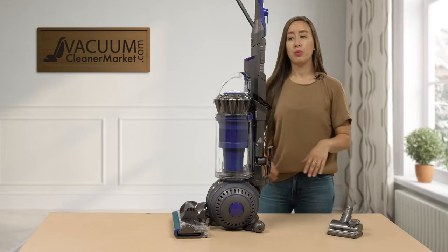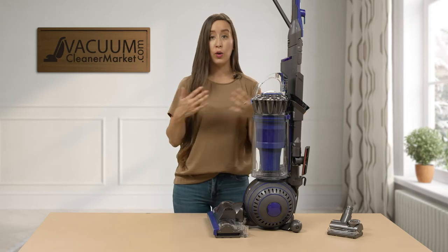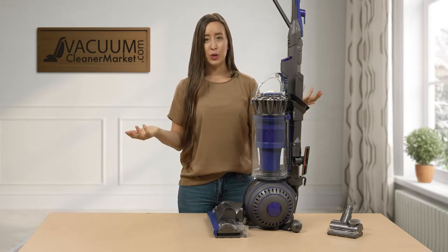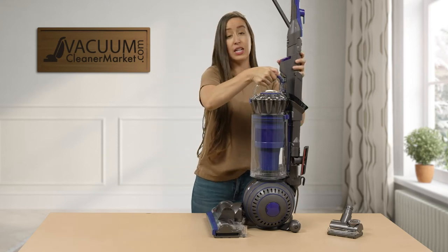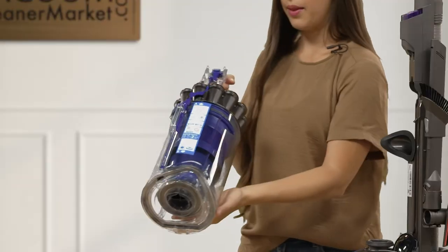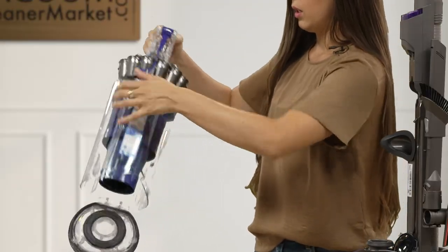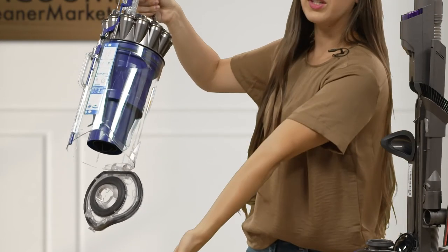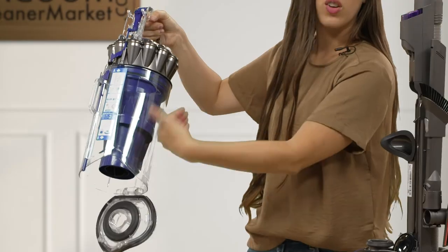As mentioned, this Dyson comes with two filters. I'm going to show you how to empty your dustbin and where those filters are. This is clearly a bagless model and it does have a cord. To empty your dustbin, you push this button and all the debris you've collected is released into the trash — you don't have to touch anything.